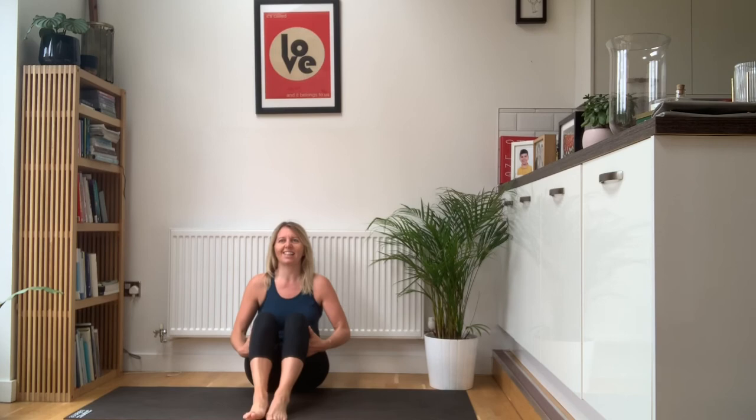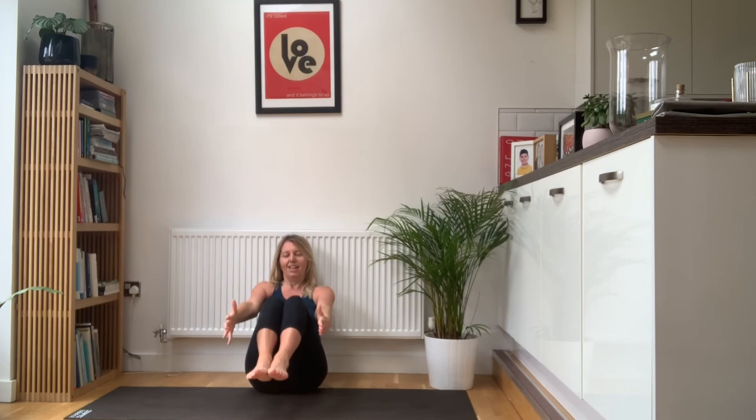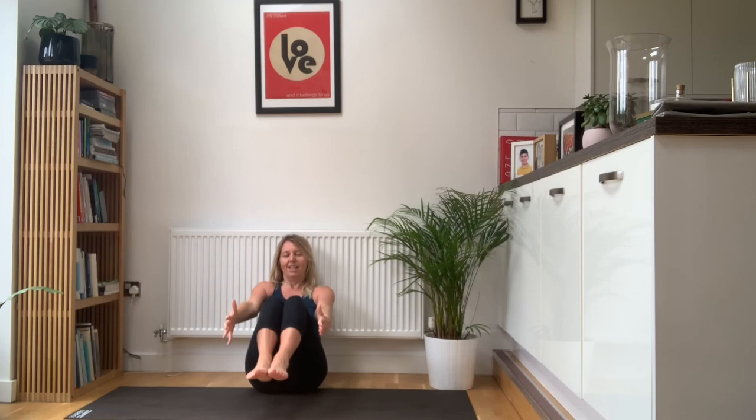Bring the knees in together, feet in together. Engage your core muscles — really switch on your lower abs in particular. Arms out straight, breathe in, exhale, pick up the feet and extend the legs. Hold: 1, 2, 3, 4, 5, 6, 7, 8, 9, 10, 11, 12, 13, 14, 15, 16, 17, 18, 19, 20. We'll call it 20 there.